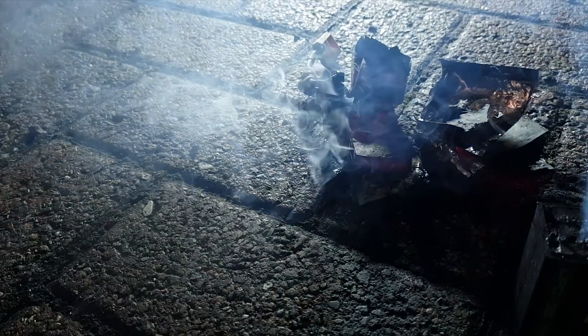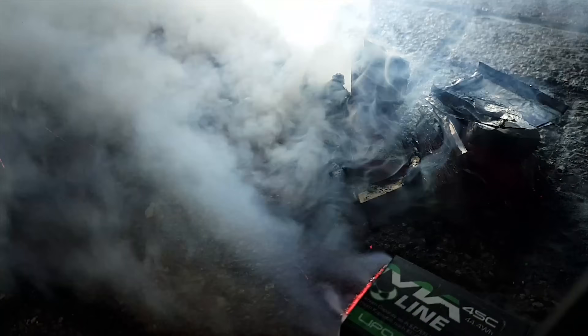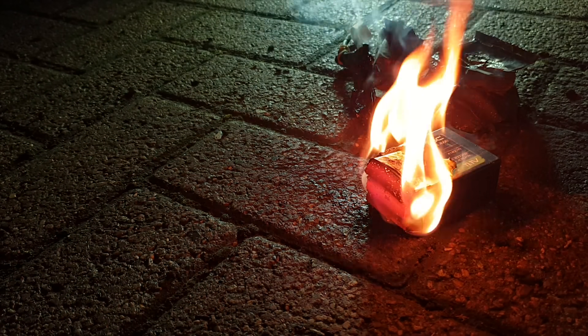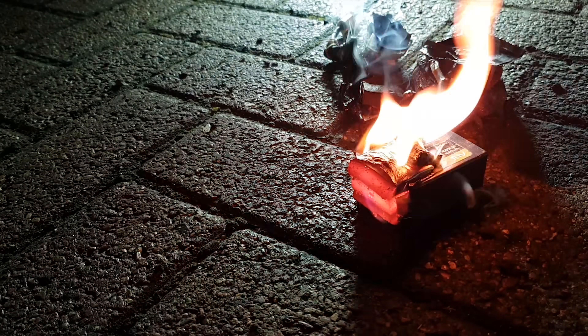Let me short it out. There we go, there she goes — look at that red hot, look at that red hot. What's glowing? What's glowing — yes!